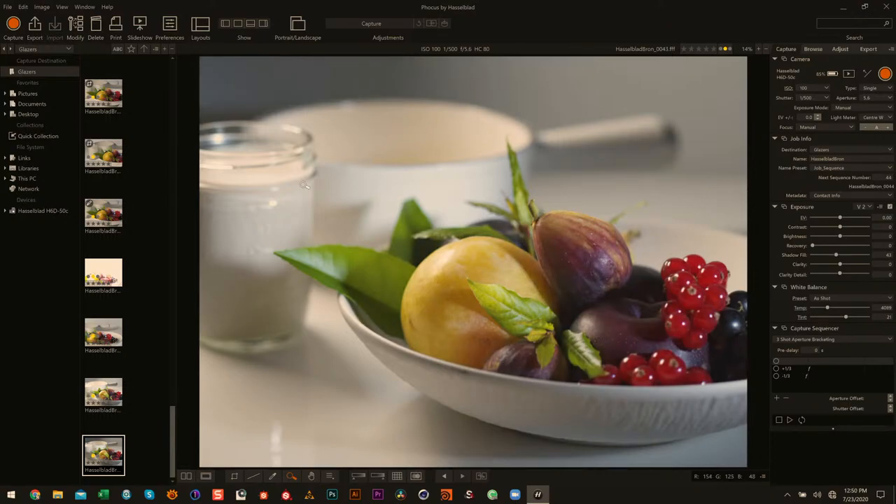With the Fresnel, you're now getting these shadows on the background and highlights hitting the pot. That may be desirable or it may not be.